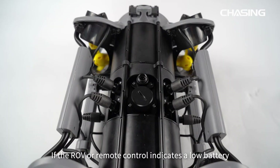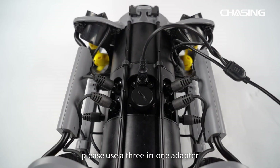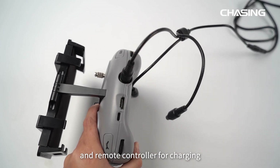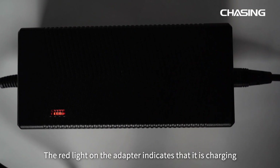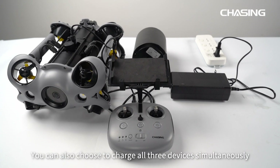If the ROV or remote control indicates a low battery, use the 3-in-1 adapter to connect the buoyancy tether interface on the ROV and remote controller for charging. Alternatively, you can disassemble the battery and charge it separately. The red light on the adapter indicates charging; the green light indicates charging is complete. You can also charge all three devices simultaneously.